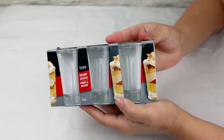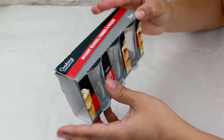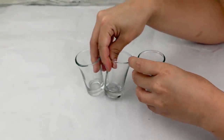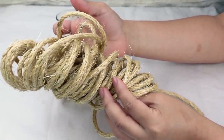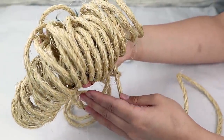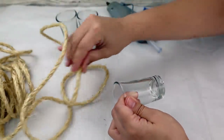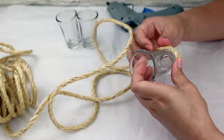Let's get started with these DIYs! For the first project I will be using this package of Dollar Tree dessert glasses — the package brings three and I will be using all of them. I want to give them a new look, so I will be using some rope. Mine is from Walmart but you can also use jute cord or some Dollar Tree nautical rope if you wish.